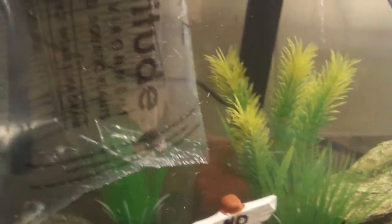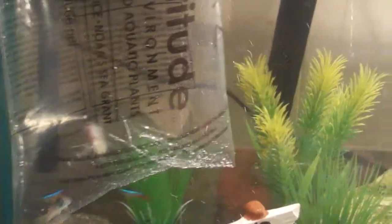Those two corys are what I call claustrophobic — they were really active in the bag. There's one big one and one smaller one. One's kind of stressed out. It's almost time to put them in.